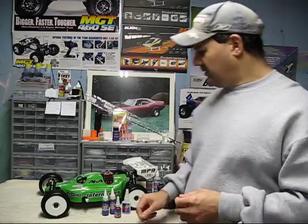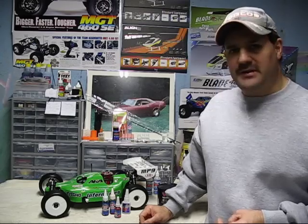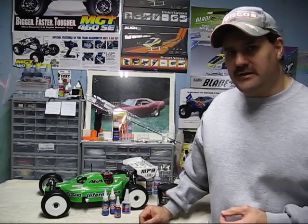So anyway, guys, that's just a few little tips. I hope you got something out of this. Thank you for watching. If you'd like to subscribe, it's Nitro Kyosho. Thank you.